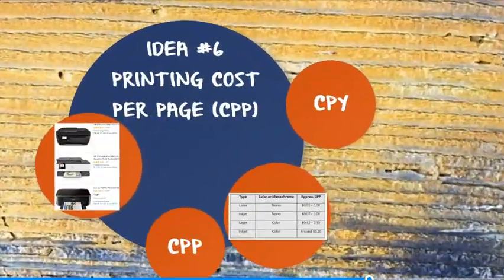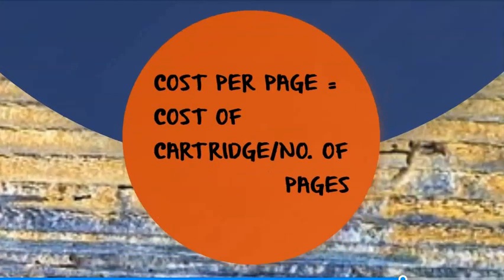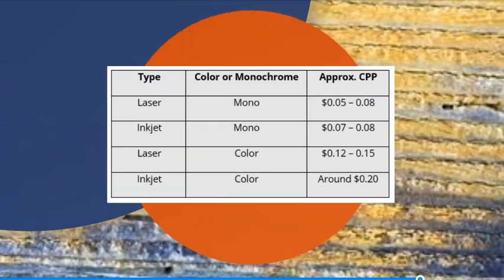Number six: printing cost per page, CPP. When you're wanting to work out the cost of your printer, remember it goes way beyond the initial cost of the printer itself — in fact, this can often be the cheapest part. You'll want to calculate the total cost of ownership of your printer with the help of printing cost per page, or CPP. CPP is calculated by taking your cartridge cost and dividing it by the total number of pages you'll print with that cartridge. Keep in mind that cheaper compatible or remanufactured — aka recycled — cartridges are readily available, which can have a big impact on printer price. Some printer manufacturers also make it easy by noting a cost per page or cost per photo for their models, but most don't. Here's a table with approximate printing cost per page figures, which will obviously vary from printer to printer and print job to print job.